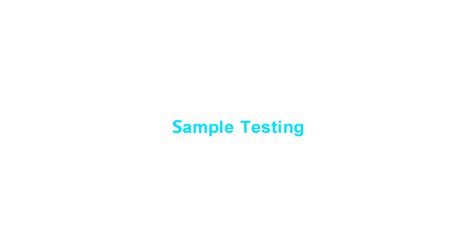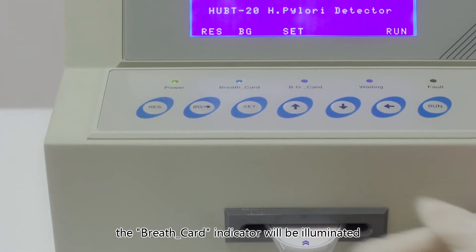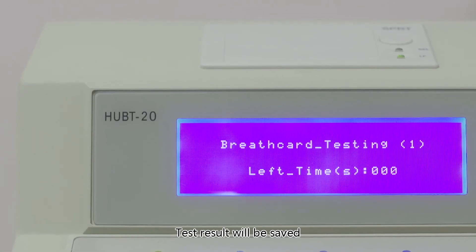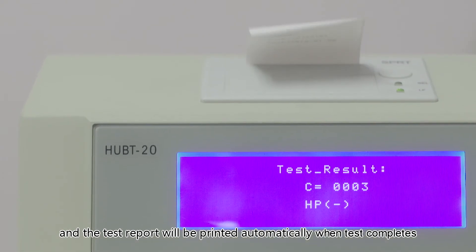Sample testing: insert the sample card into the measuring slot. The breath card indicator will be illuminated. Press Run to start the test. Test results will be saved and the test report will be printed automatically when the test completes.